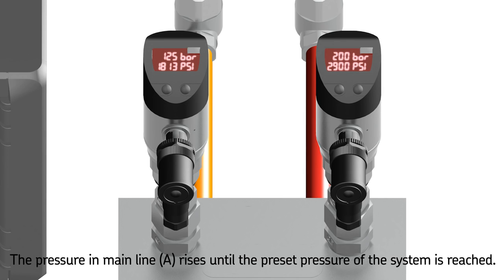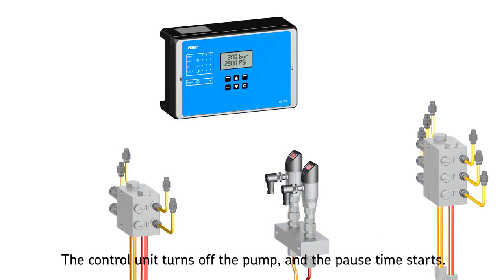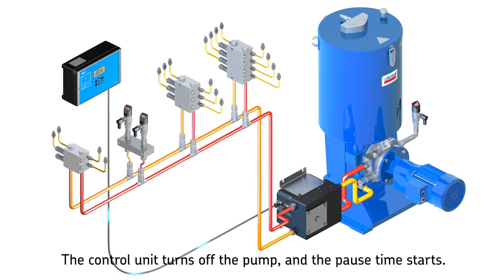The system being hydraulically closed causes the pressure in mainline A to rise until the preset pressure at the end-of-line pressure switch is reached. This switch is mounted in the mainline prior to the last metering device. The pressure switch then signals an electric pulse to the control unit, which turns the pump off and signals the changeover valve to relieve mainlines A and B.